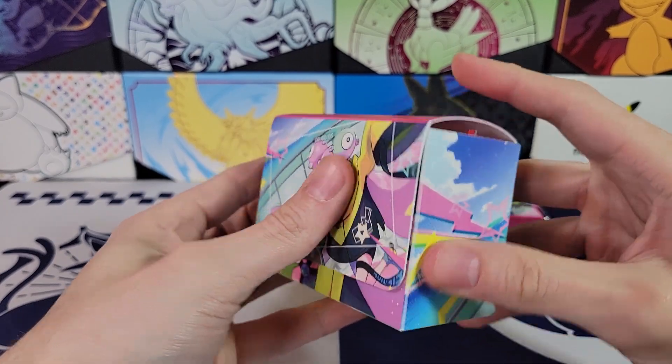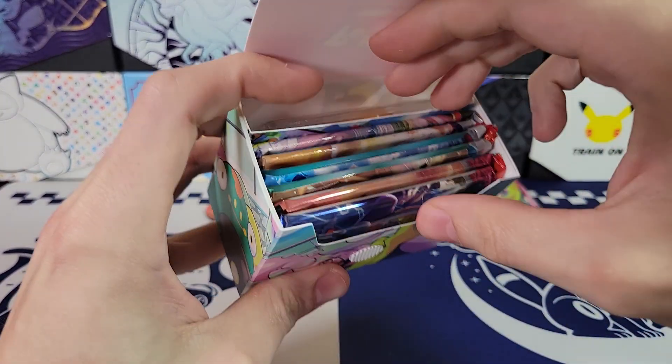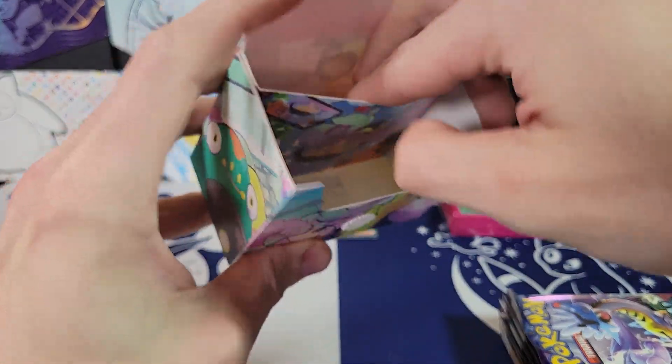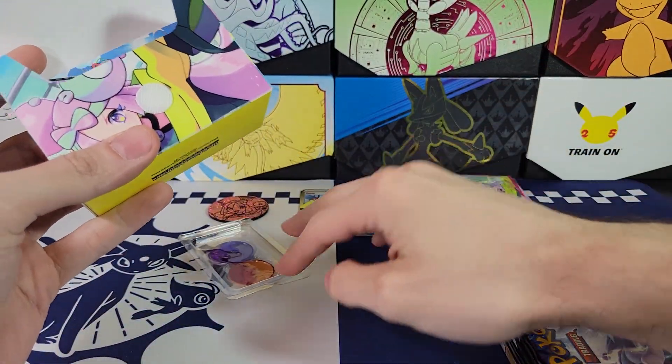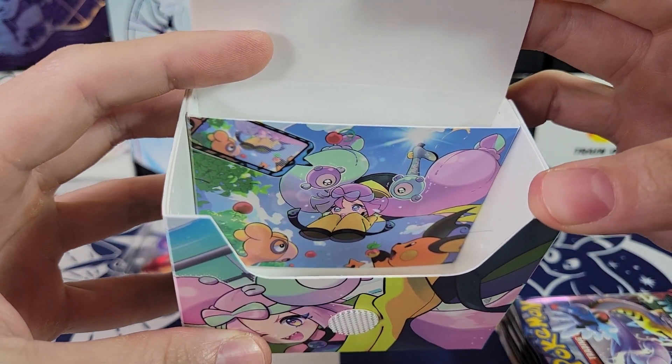It's a nice deck box actually — a horizontal deck box, not a vertical one. Some strong Velcro there. Got packs. I'll show you the pack selection in just a second. Here's your burn and poison markers. Very cool. You can see there's even a picture on the inside of the deck box.